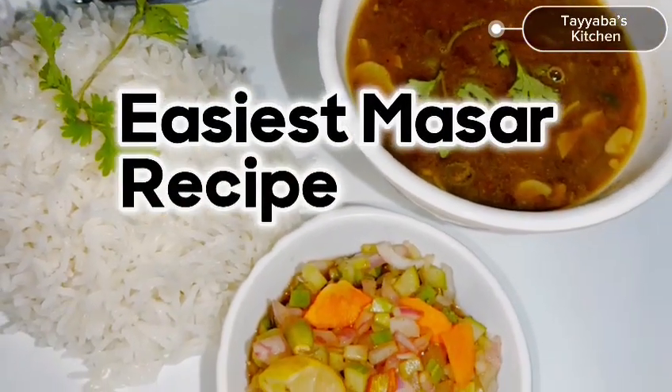In this video I am going to make Masar black lentils. So let's cook.